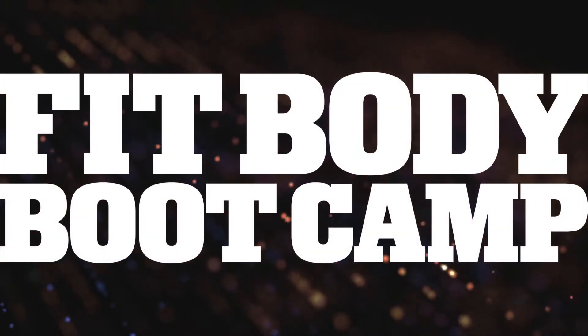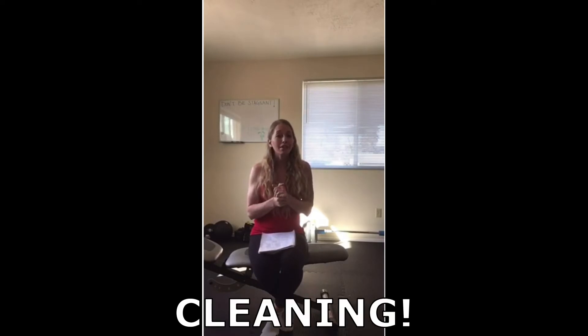Hey Pit Family! We're all stuck inside, I just thought I'd go over some things that might help you out. To prevent getting the virus, to prevent spreading the virus, our big focus is on cleaning.